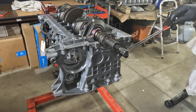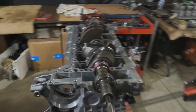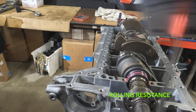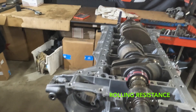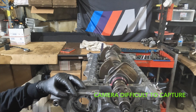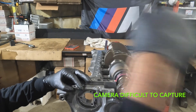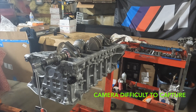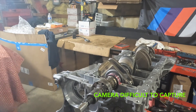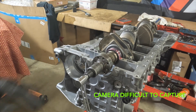Let's go ahead and check our rolling resistance. Rolling resistance coefficient of friction is right within BMW criteria.